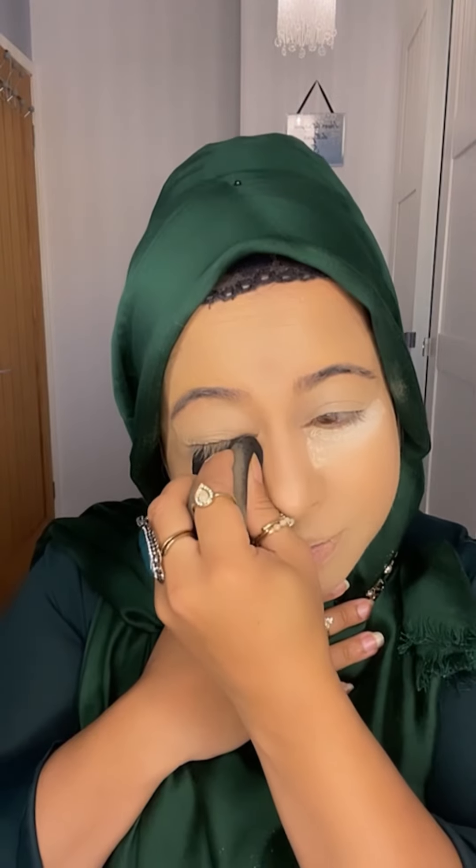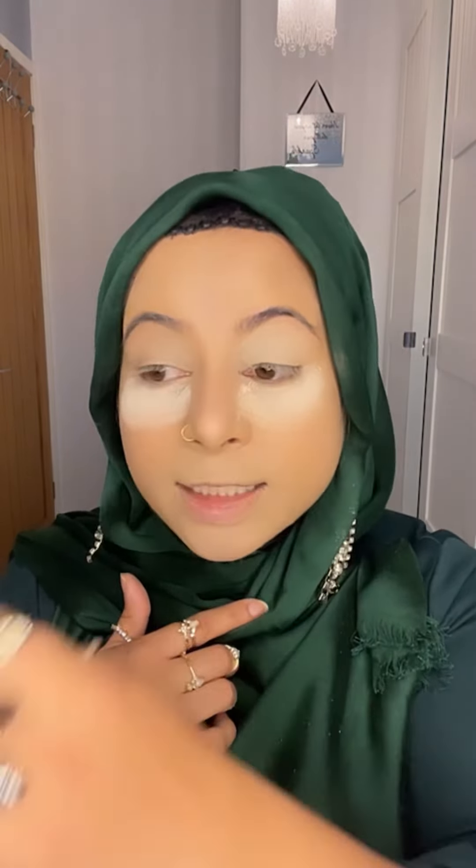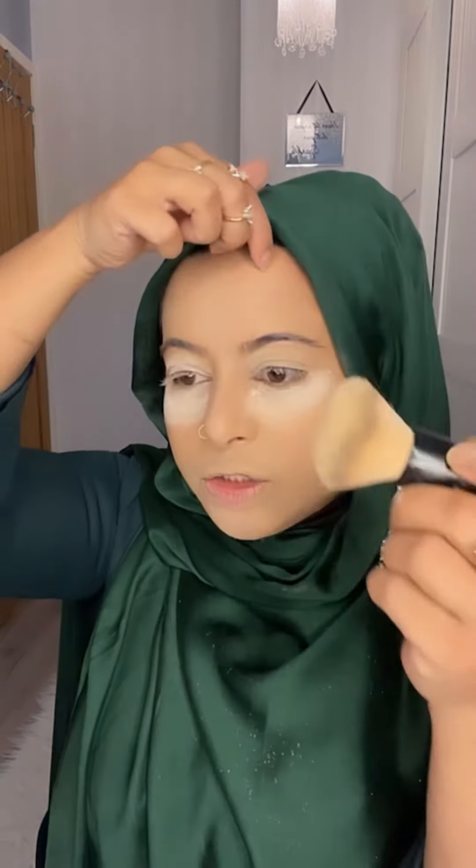I'm using the flat side of my damp beauty blender — always use a damp beauty blender. I've done the top of my eyelid as well, because using concealer on your eyelid is a really good technique. For setting powder, I'm going to bake under my eye. A lot of sisters ask me about creasing under the eye — this is how you set your eyelid and under eye. Bake your under eye and leave it for at least four to five minutes, then use a brush to set your foundation with setting powder.